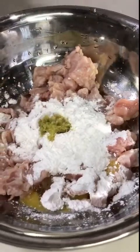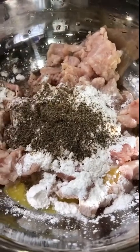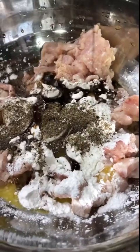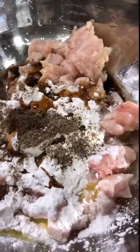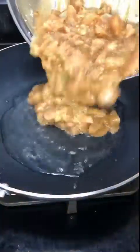We will add a little paste and a teaspoon of soy sauce. We will mix it with soy sauce.